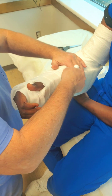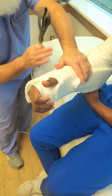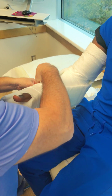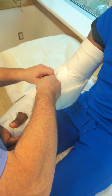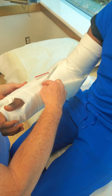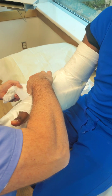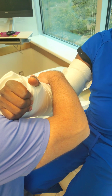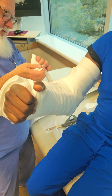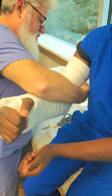As you're going, you're going to notice you're starting to create that sugar tong effect. The bottom is already set from part one, so now we're advancing the sugar tong and the posterior arm together to create a nice three-point protection, with the interior midline still soft and able to allow for swelling. So we're almost done wrapping up the finishing touches of the posterior long arm with the sugar tong.